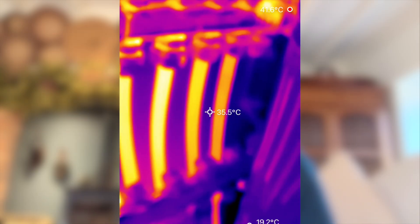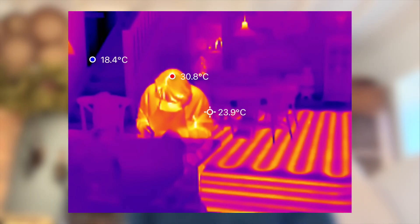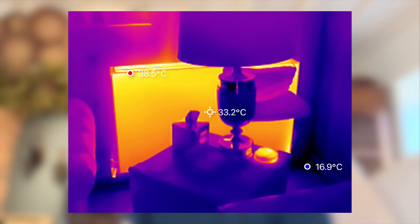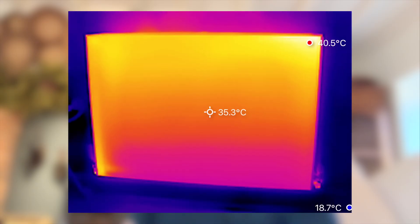In terms of image quality, the P3 produces crisp, detailed thermal images that feel like a step above other compact cameras we've used, including the Fleur One. The temperature readings are quick and accurate, and it refreshes smoothly so you're not dealing with lag or choppy video.